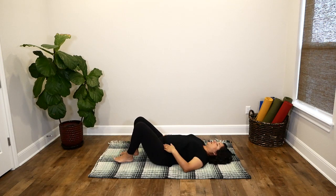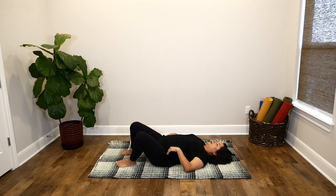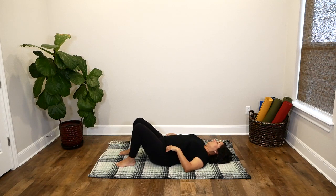When you're finished with that, step your feet out a little wider. You can rock side to side a little bit to massage your low back and get a little bit more movement into your lower body. We have now warmed up the lower body quite well.